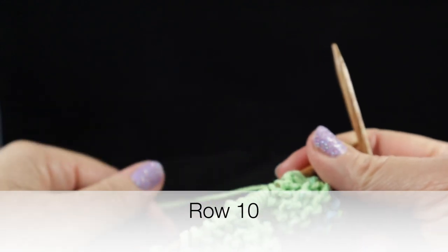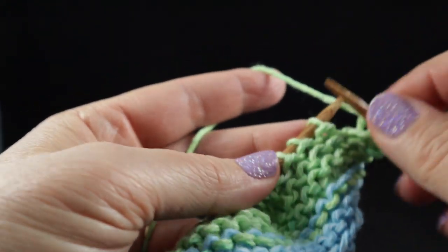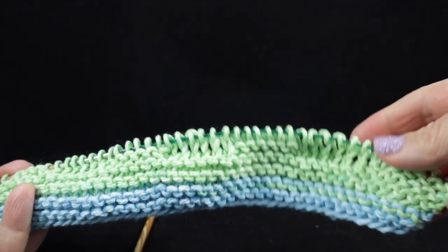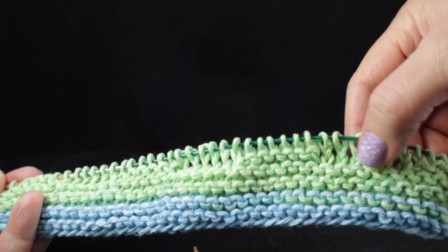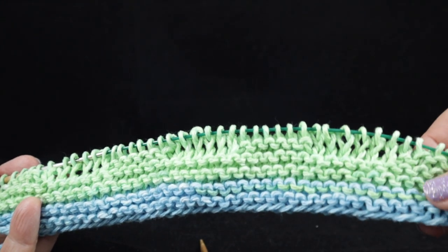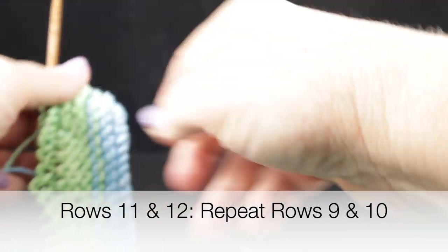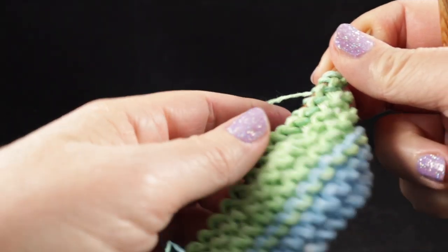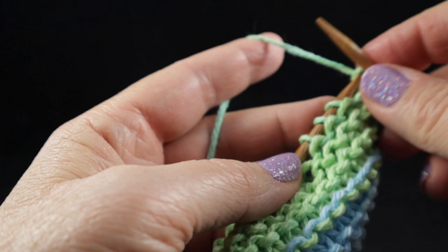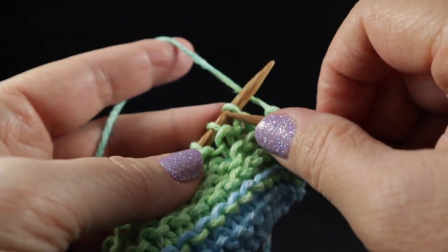For row ten, we are simply going to knit every stitch all the way across. At the end of row ten, you should be able to see where the three cables are forming — the columns forming the bases for these cables. When you see these knit stitches forming like that, that is going to be our front side. Now repeat rows nine and ten one more time — knit six, purl six all the way across, ending with six knit stitches, then knit every stitch across for the even row.